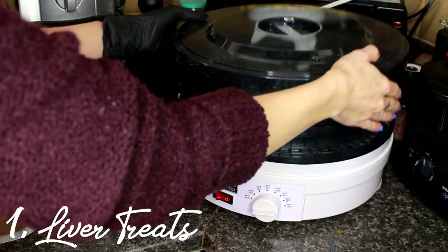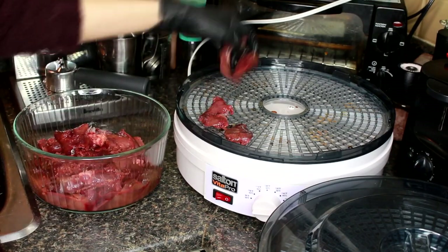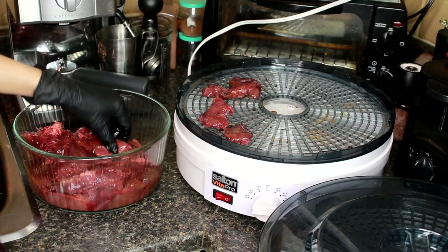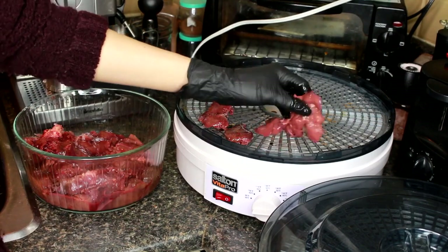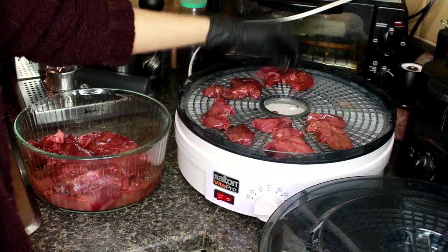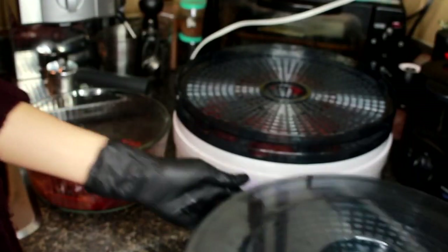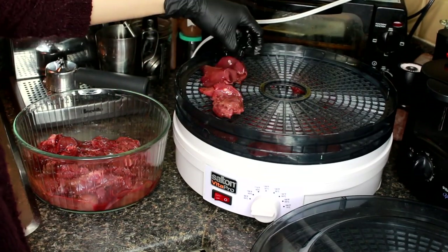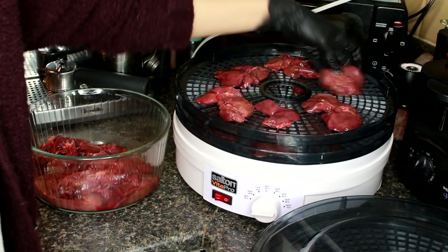I'm just going to start off by layering all of the chicken livers on the food dehydrator. We're just going to lay them all out and try to make them as flat as possible so that they dehydrate nice and evenly. I definitely recommend wearing gloves if you're going to do this because it's kind of gross. And we're going to keep filling up every single layer with the chicken livers.